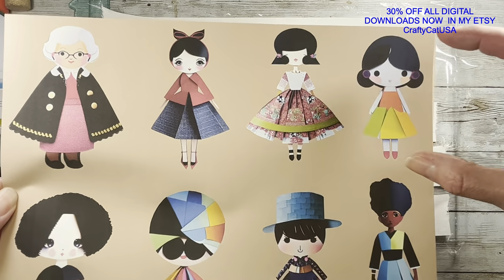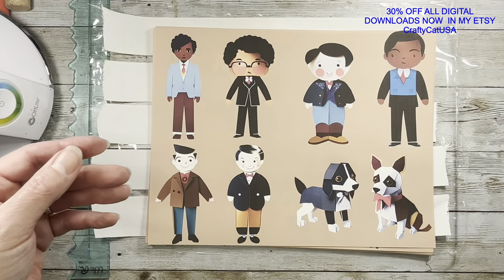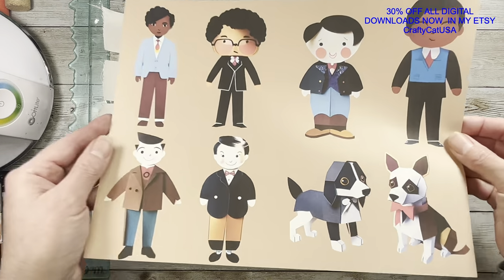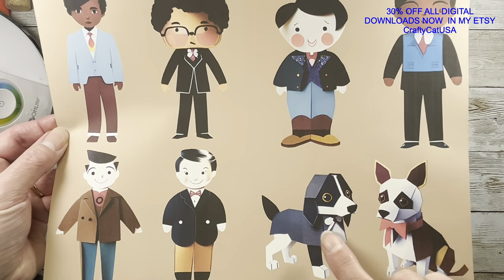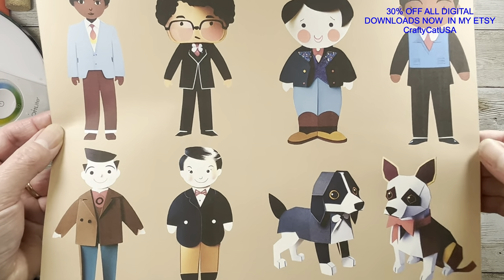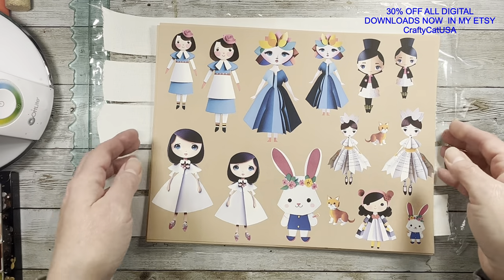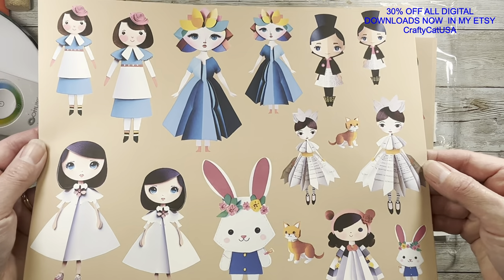I did make some bigger sizes so you could use them on greeting cards if you wanted to, like a Mother's Day card or Father's Day card. There's people — all kinds of funny people — and dogs and cats. Not every breed or anything like that, but just some fun little things to play with.